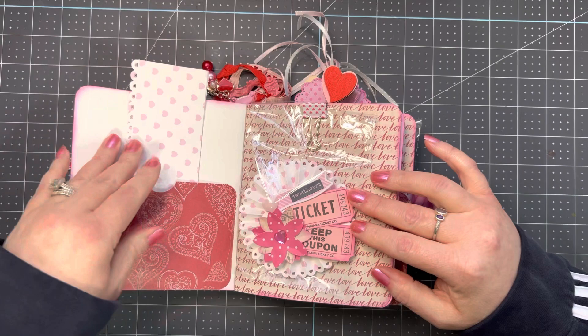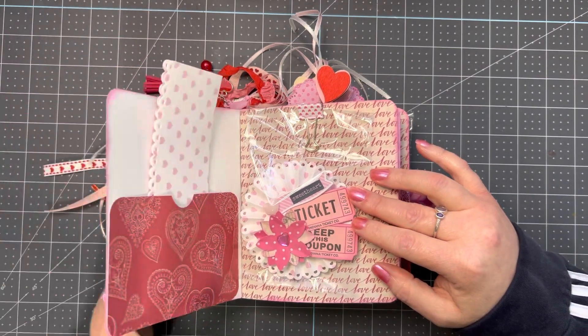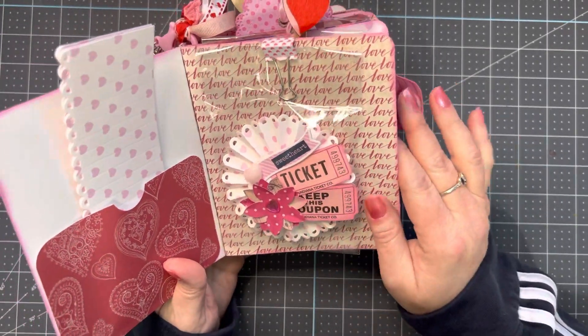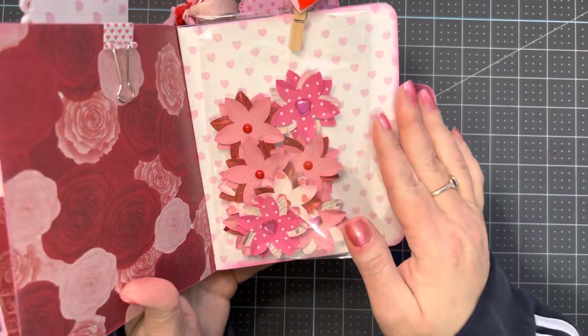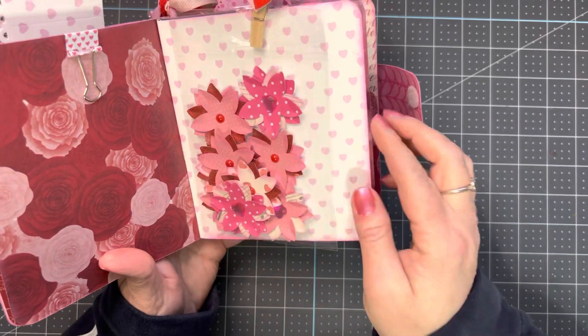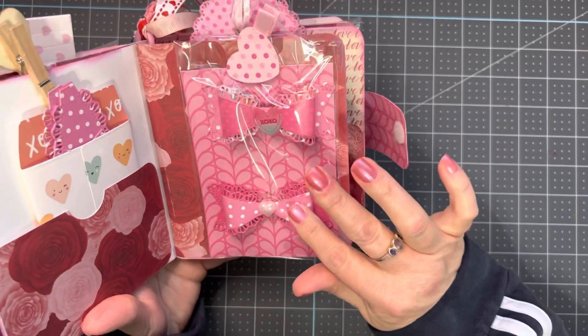I cut three pieces out for her so she can make a rosette with this paper, and I made this flower to put on here. I didn't do a whole lot to this. Then I just made some homemade flowers from a punch that I have — I think there are about 10 in there. And then these are two bows that I made.